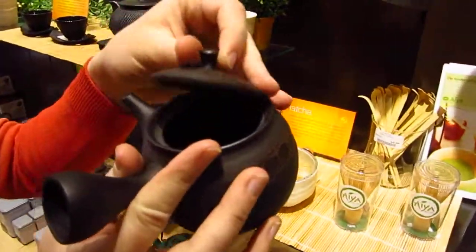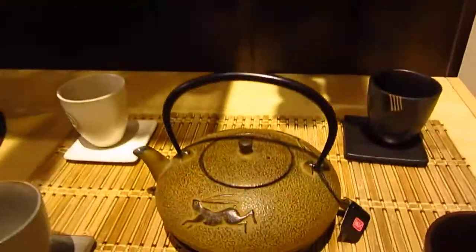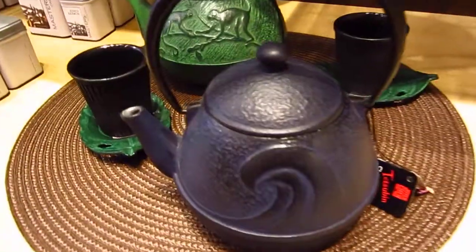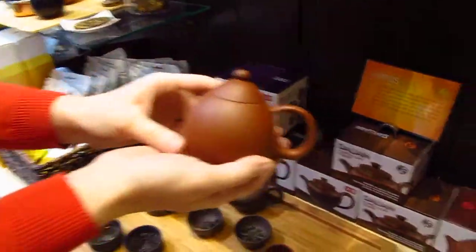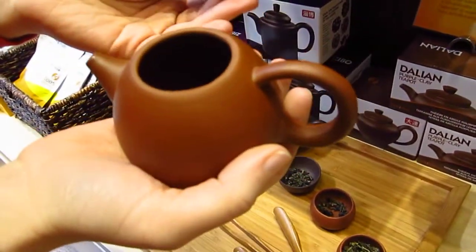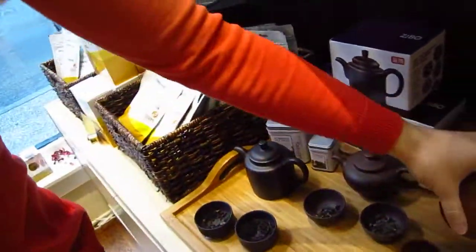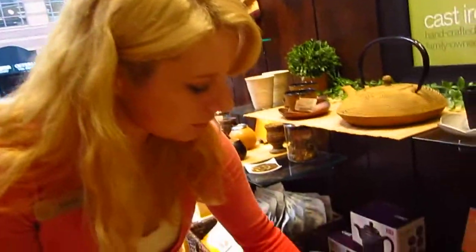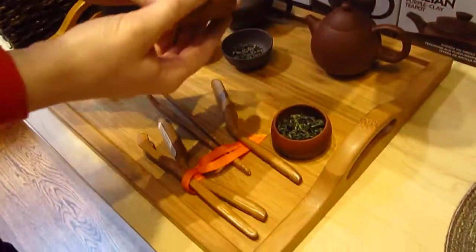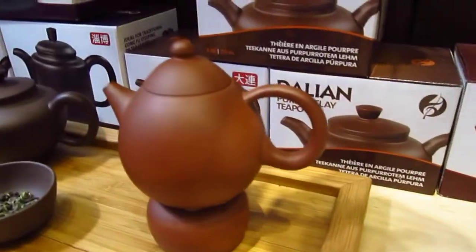These little yixing clay pots are very traditional. These are actually made for oolong tea — kung fu cha style. Nice little clay pots here, little single-serve style. You drip into here, and every person gets their cup, and then change the water. You have the little matching cups — it's really nice. And these can actually use a little stand if you want to.